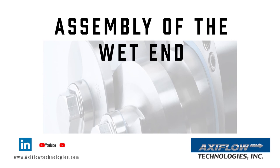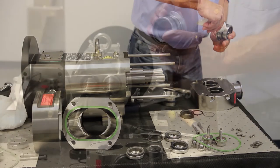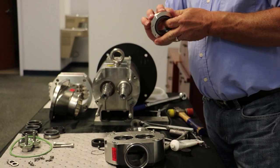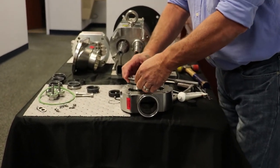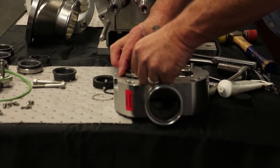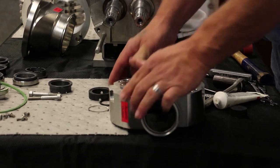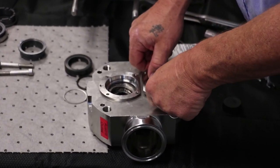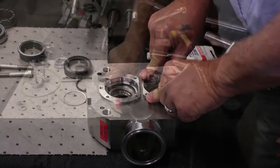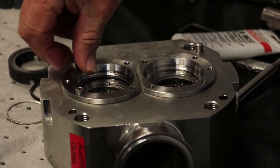This begins the pump assembly narrative. Apply a light coat of food grade non-petroleum base grease on all elastomers. Using even pressure, pushing straight down, insert the mechanical seal housing into the intermediate flange. Install the four socket head cap screws in each housing.